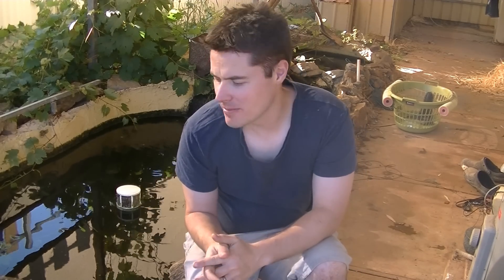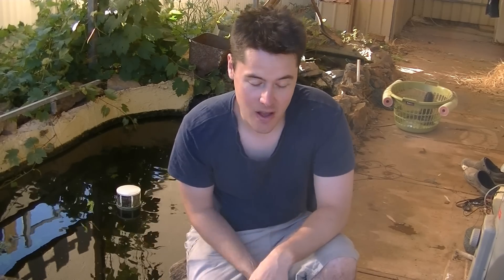G'day guys! So this year my plan is to breed some goldfish. Last year I tried but it wasn't particularly successful — I put some spawning mops inside the fish tank, but I have a feeling all the other fish kept eating the little babies and the eggs before they got anywhere.